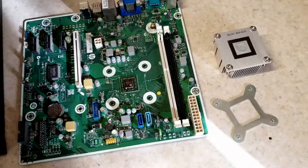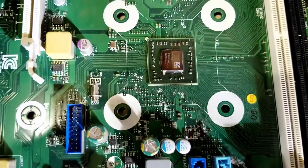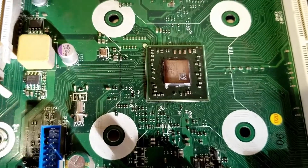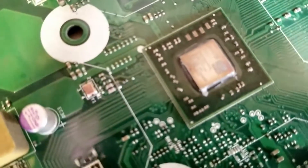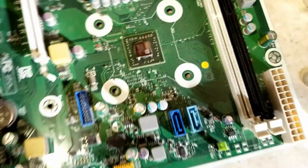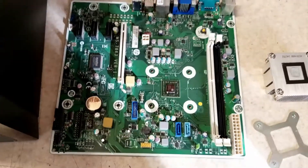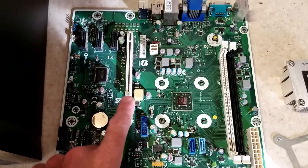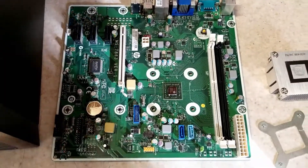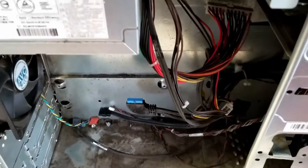Here we can see the system board and the passive heatsink. Looking at the APU, you can see it's a mobile chip soldered directly to the motherboard. We do have two DDR3 RAM slots in single-channel mode, two SATA ports, a USB 3 header, and a PCIe x16 slot that we're going to use to test this out in another video.